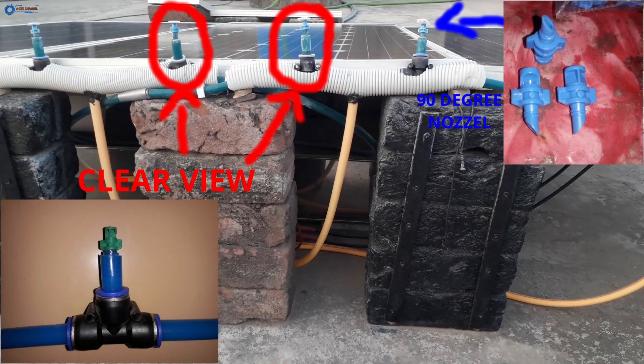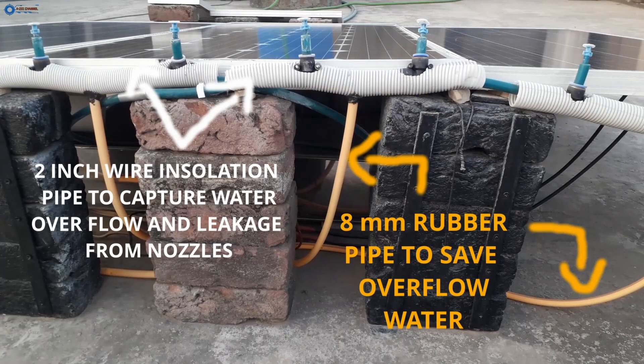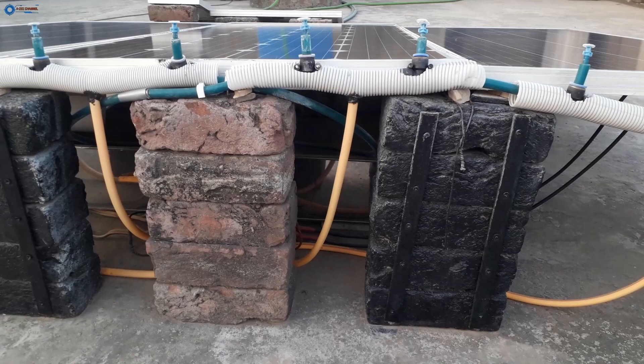In this picture there are two things. The blue pointer is showing 90-degree nozzles which are used to make artificial rain on the solar panels. And the red pointer is showing the complete one set of the water spray channel. This is another important thing — a water overflow saving system. White pointers highlight the white pipes which collect any leakage or overflow of the spray nozzles. Yellow pointers indicate the yellow pipes which are responsible for putting escaped water back into the 90-liter water bucket. In short, there must be no waste of water at any cost.